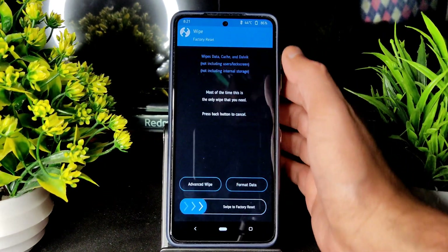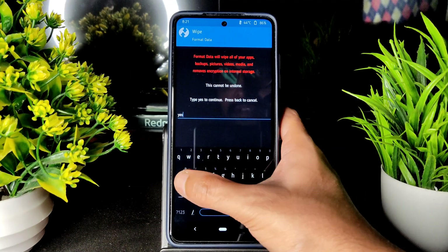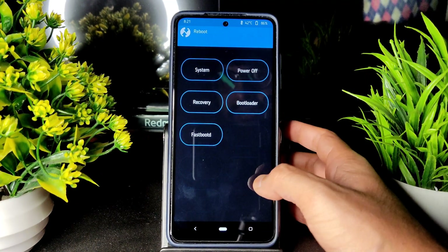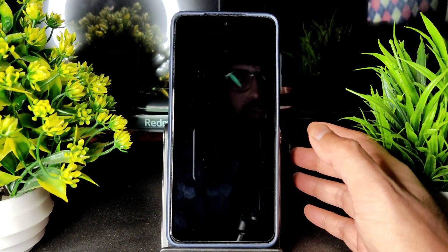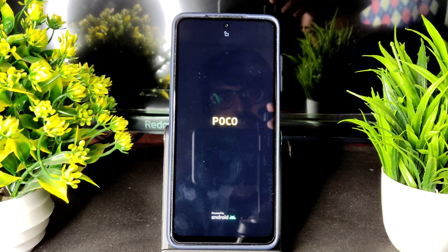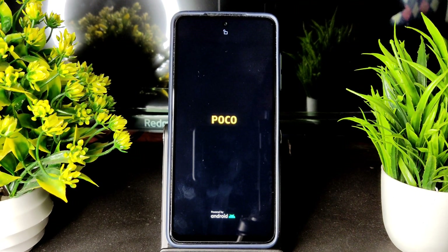Now go again to Wipe, press Format Data, type YES and select the tick mark. Done. Then go into Reboot and select System. That's all — you will be booted into Pixel Experience, an Android 12-based custom ROM for POCO X3.